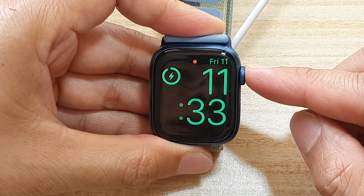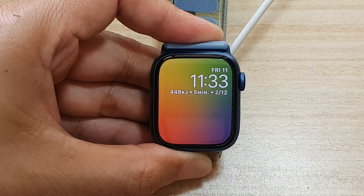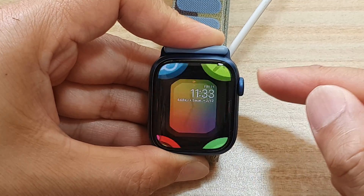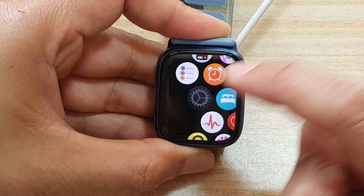First, press on the side button to go back to your watch face. From the watch face or the clock face, press on the crown button to go into the app screen, then tap on the settings icon.